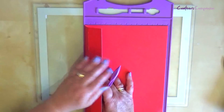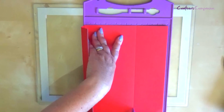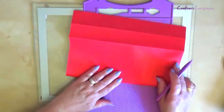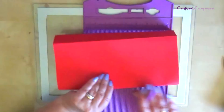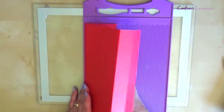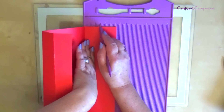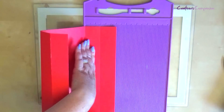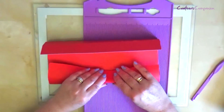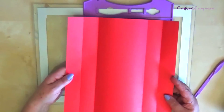Then butt up again to the edge and this time you're going to score at five inches. Fold that score line. Then butt that five inch up to the edge and you're going to score at one and a half inches, and just fold that score line as well. So that's all your score lines on one side.